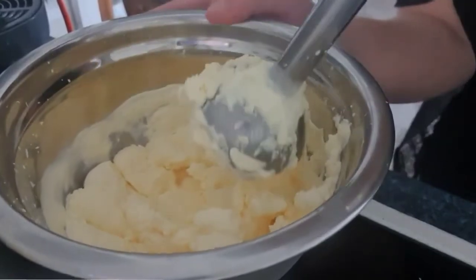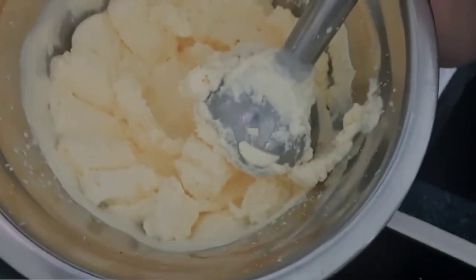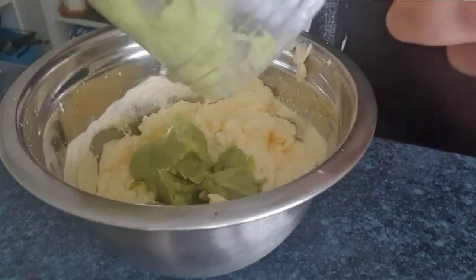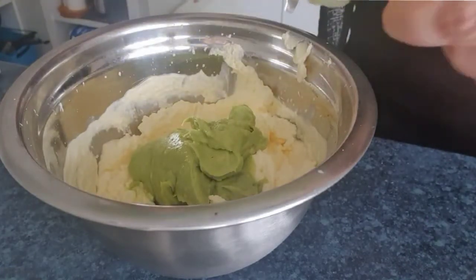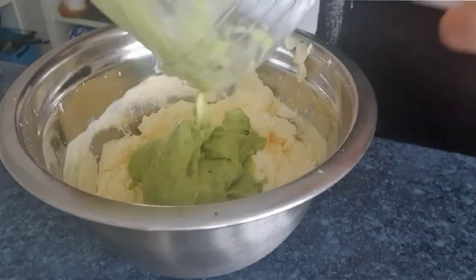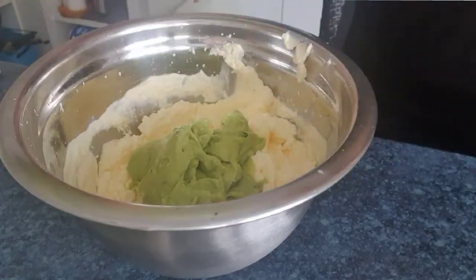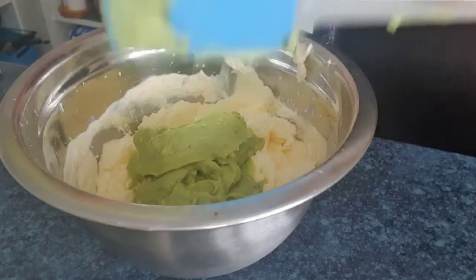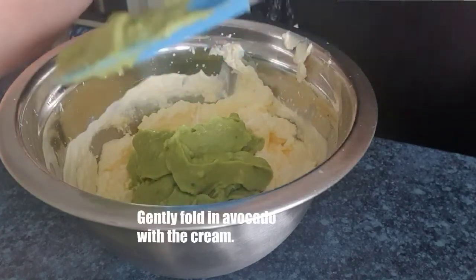The next thing we have to do is very simple: just add all the ingredients from our NutriBullet. That's what we have to do — just put the avocado mixture in here.